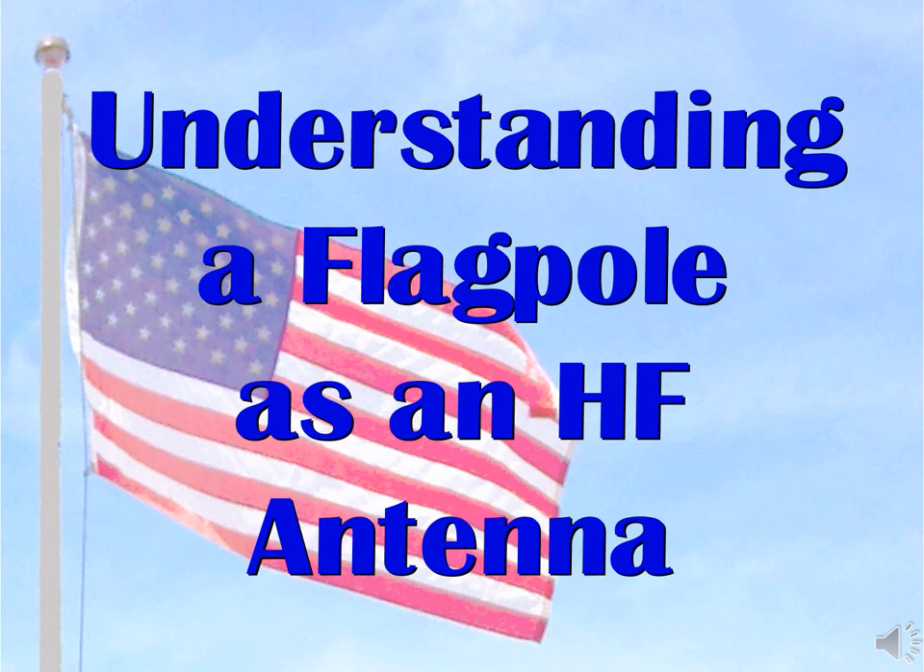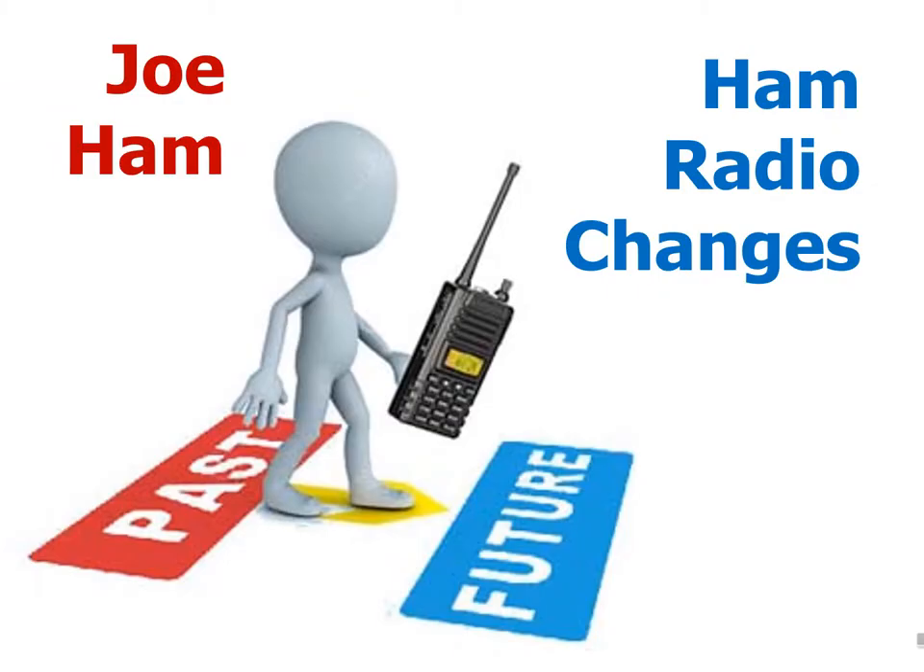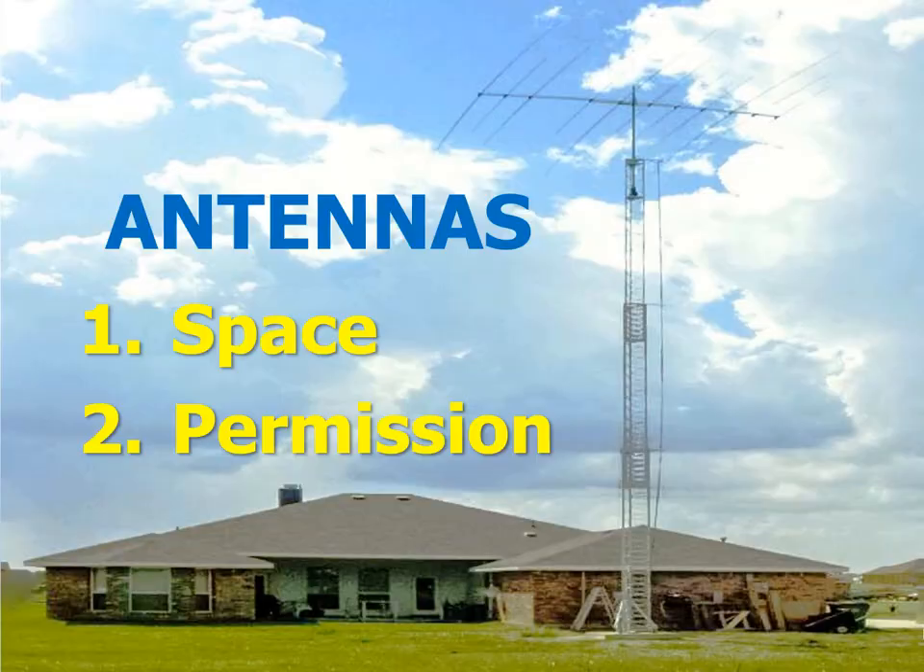Welcome to the essentials of using a flagpole as an HF antenna. Over the years, Joe Hamm has seen many changes in amateur radio, from spark gap transmitters to ham satellites, computer-based digital modes, and station automation. But perhaps one of the least welcome changes has been the restrictions that have been put on ham antennas recently, especially big ones.